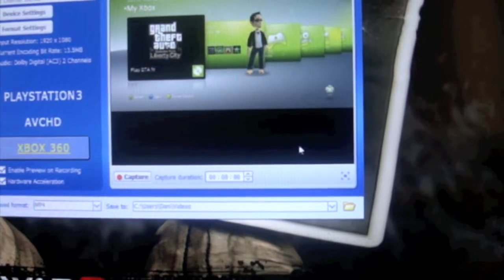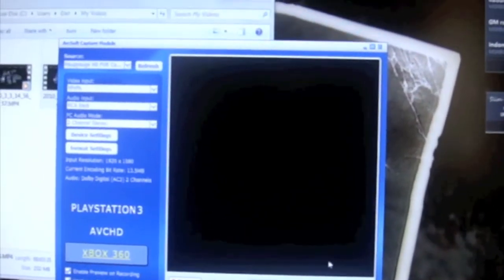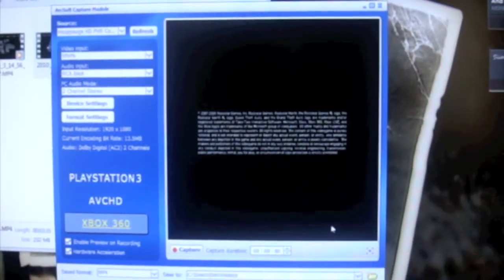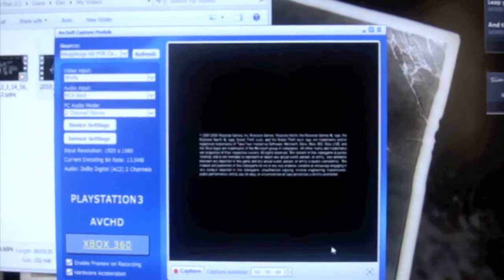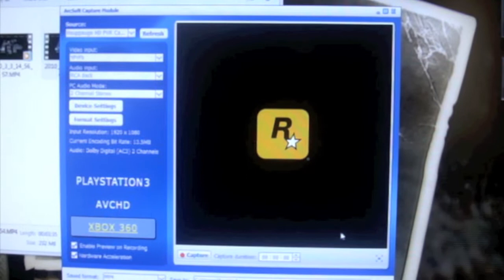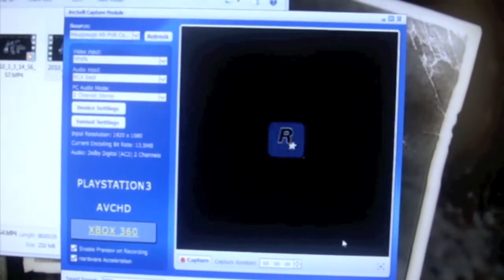We're just going to quickly load up this game and I'll show you the results through the file that it records. Again guys, thank you for watching. If you have any questions or any problems running this device, then please do get in touch and I'll try my best to help you out.